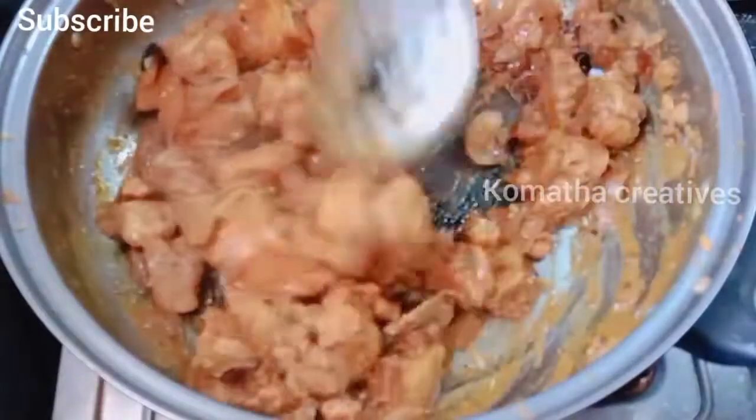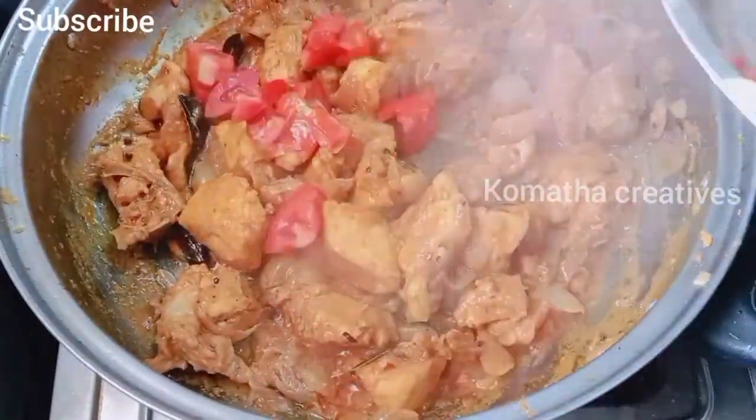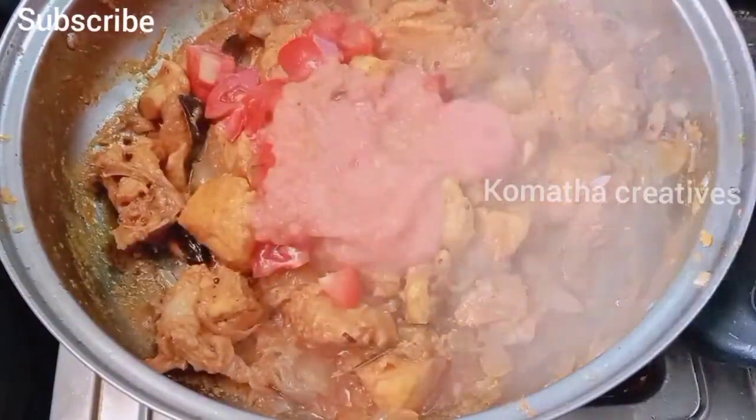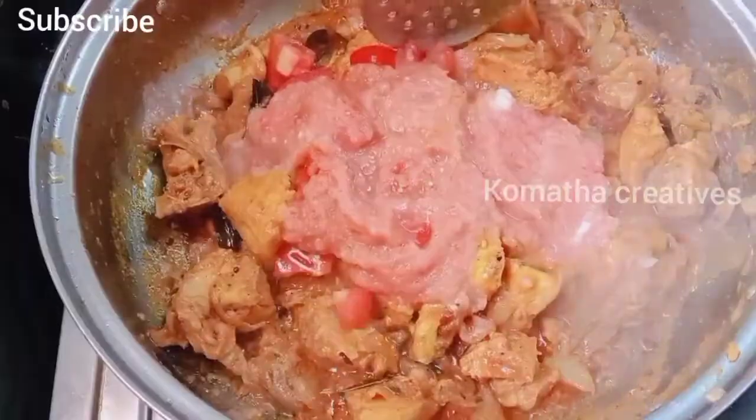Now we add two thick leaves. Now we add it in paste — add a little bit of paste and let's mix it well.